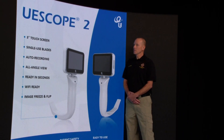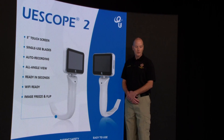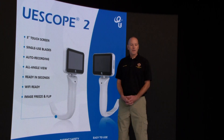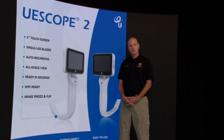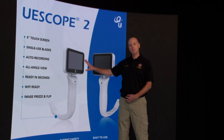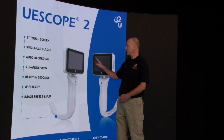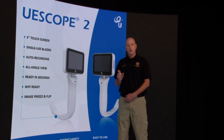I'm going to go over some of the new UE Scope 2 features. As you can see here, it's got a 3-inch touchscreen. The 3-inch touchscreen has a couple of different features we'll be going over in a few minutes. It has a 200-minute battery life, and there's a green battery indicator in the top left corner of the screen. It will also tell you, when you start recording video, how many minutes are left in that top left corner.